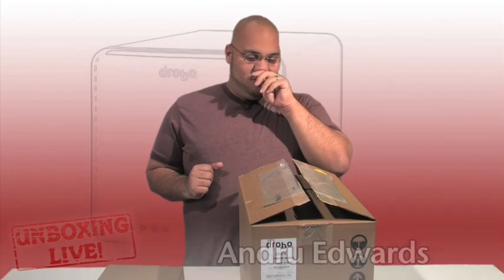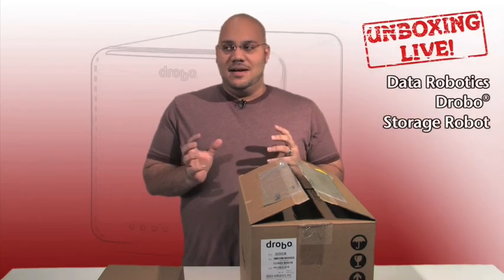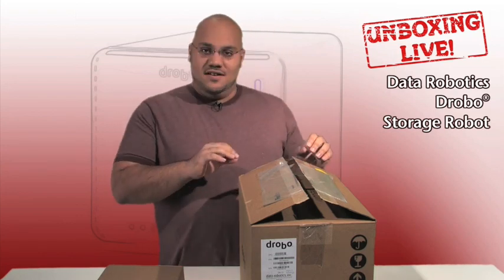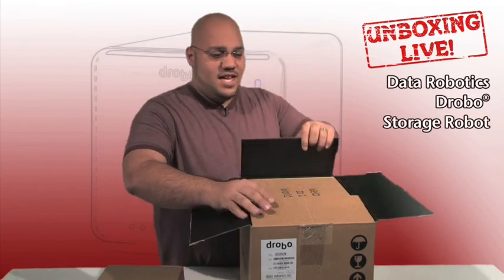If you're unfamiliar, the Drobo is basically a device that allows you to store massive amounts of data that is backed up and protected, and it's just very cool. So let's just start jumping right in and you'll see what I mean.